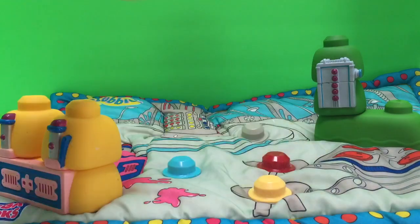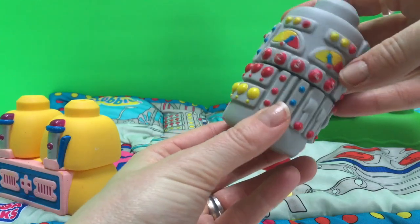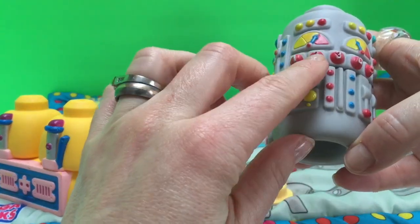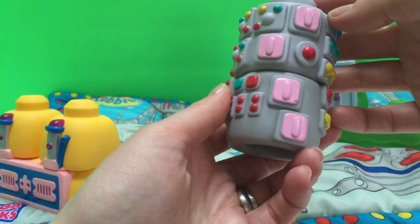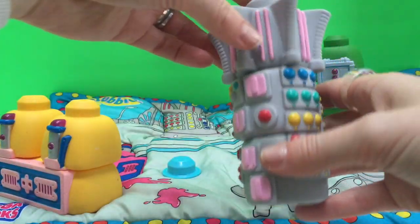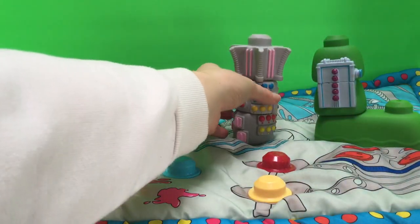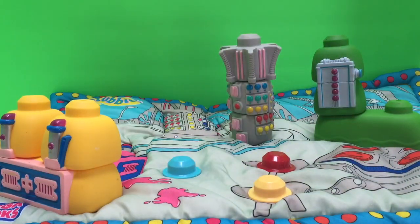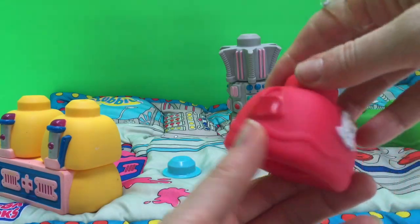We're also going to build our little tower. Here are the pieces: numbers one, two, three, four, five, and all the little buttons and lights, and then there's the top that sort of looks like a crown. So we will put that there.